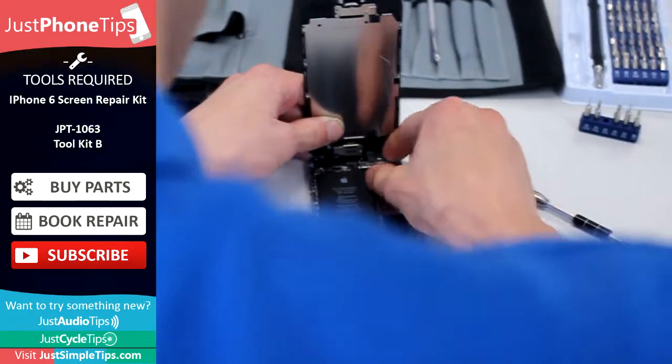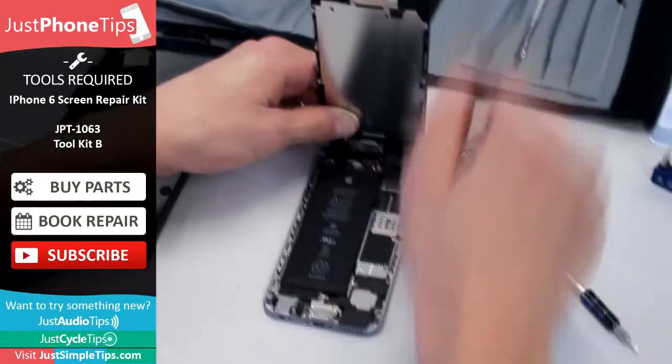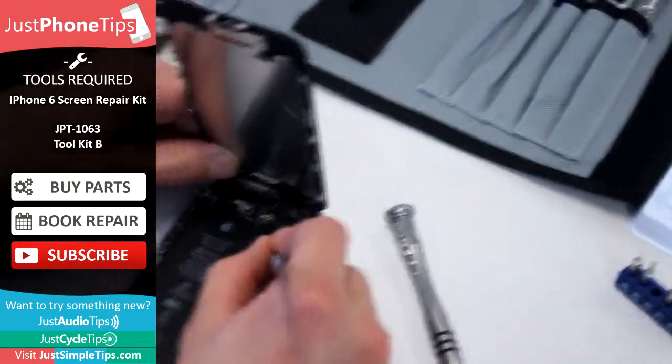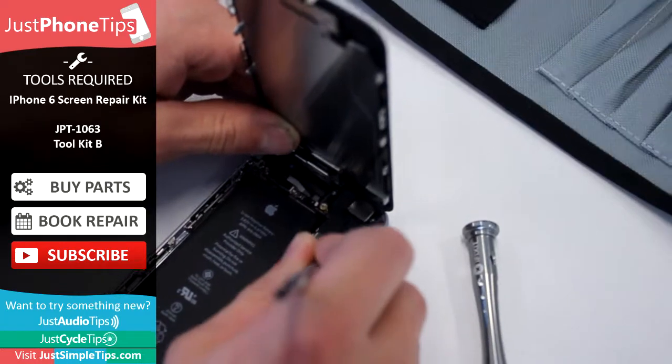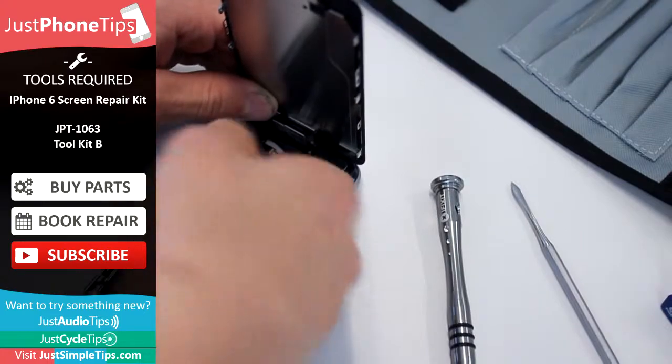Once they're removed, you can just take off the ribbon cover and place it with the screws. We've then got these connectors here, and the easiest way to get them off is just flick them with a case opener tool from the kit — or you can do it with your finger.